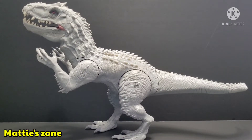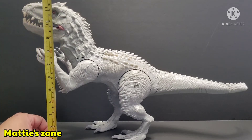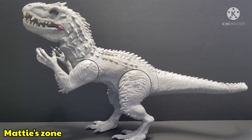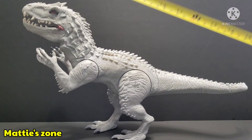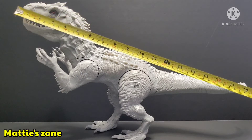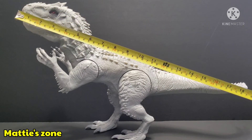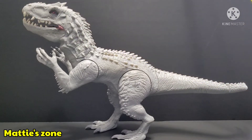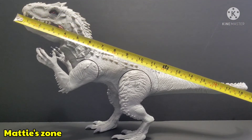First of all, let's measure the height. Like I said, from head to foot it's almost one foot — 12 inches. And from the nose up to the tail is 20 inches; it could be a little more because the tip of the tail curves, but I'll say it's 20 inches.